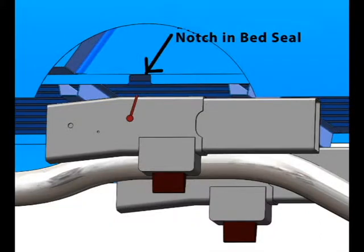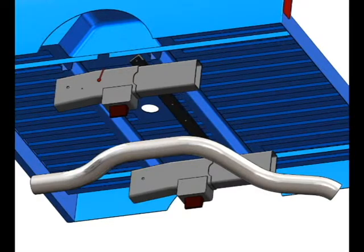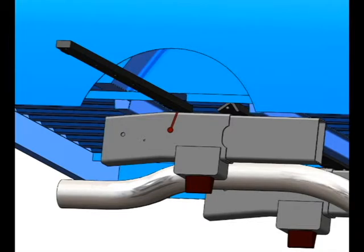Next, it's time to notch the bed seal for inserting the crossbars. Later, this same notch will house the locking rod. Once the bed seal is notched out, insert the rear crossbar first and slide it back into position. Once that is in place, insert the front crossbar and slide it forward into position.